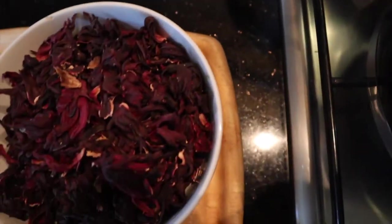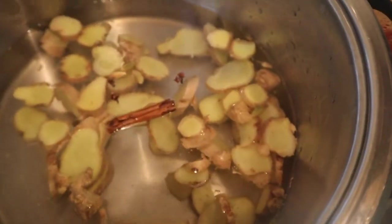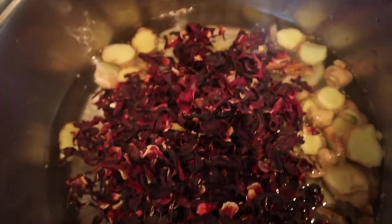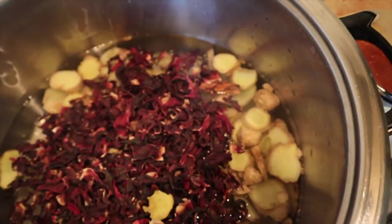For the time being, you need to add your ginger, cinnamon, cloves, and cardamom pods with the hibiscus flowers to boil in hot water, and you need to simmer it.